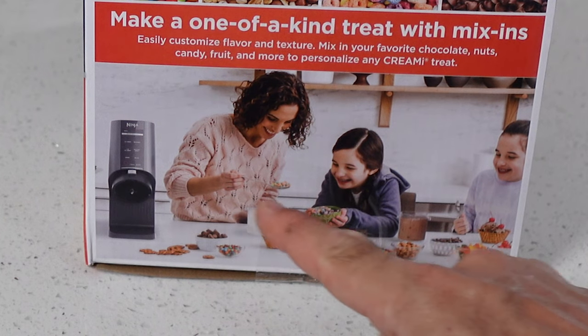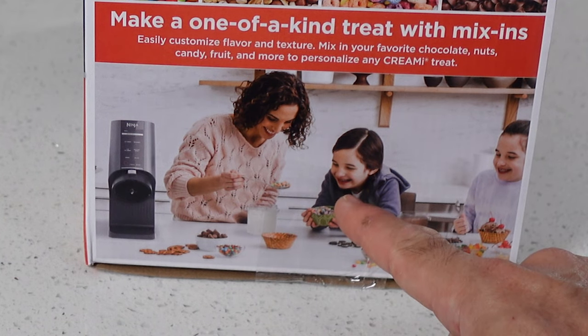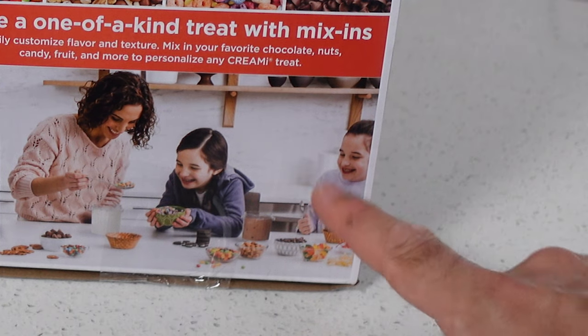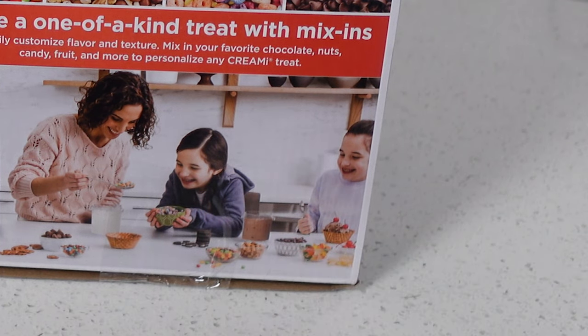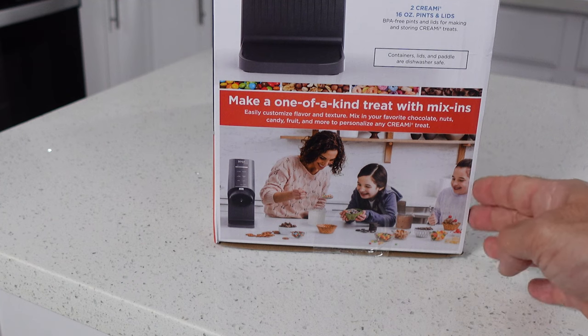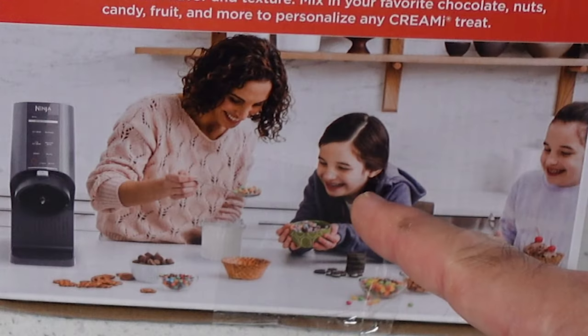Down here on the box you can see mom is making some ice cream with daughter number one, while daughter number two is left out a little bit. See how far away she is from the two of them? I was left out like that too when I was a kid. It's okay kid, things will get better I promise.